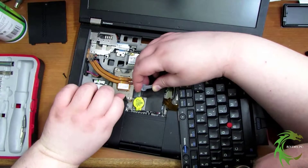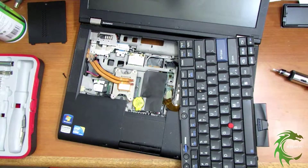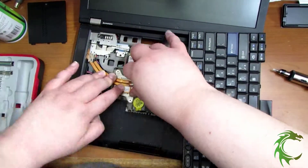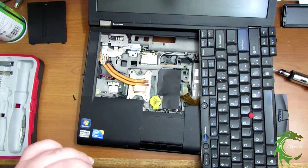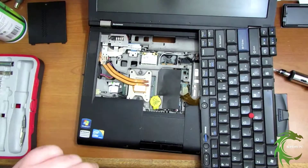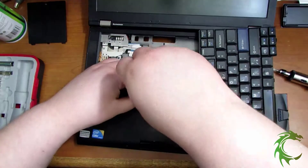I checked underneath the heat sink and there was like zero thermal compound — my temperatures were running around 140. So I thought I'd add a little while I had it out there, and it actually decreased my temps down to around 120, 117. That helped out quite a bit. Like I said, there wasn't enough on there to even clean off.